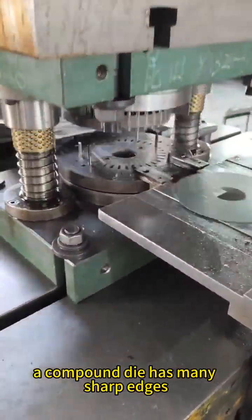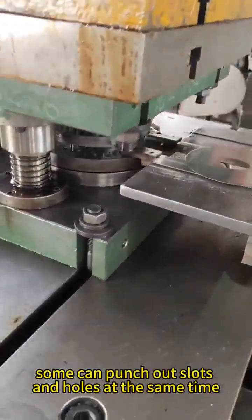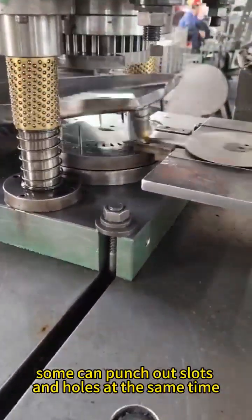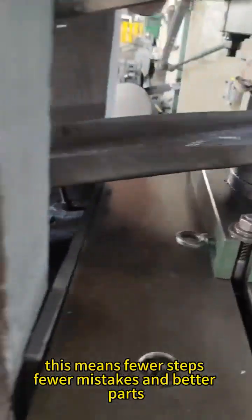A compound die has many sharp edges that cut different shapes at once. Some can punch out slots and holes at the same time. This means fewer steps, fewer mistakes, and better parts.